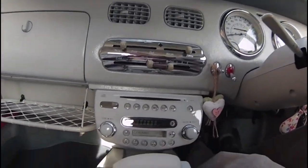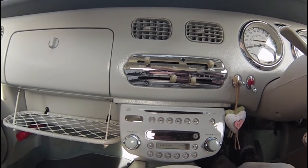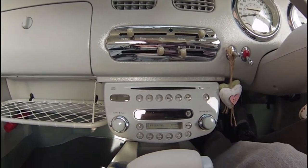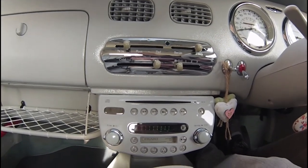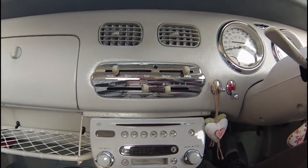Option three is the next one up again — it gives you all of options one and two, but it also comes with a microphone so you can connect your phone to it and do hands-free speech on the go. And the last one is option three plus, and this does everything all the others do, including DAB — so it's got the latest digital channels.